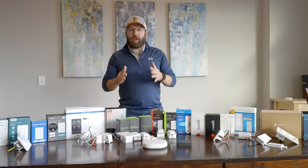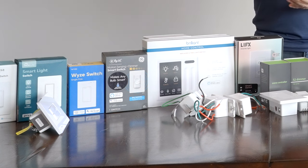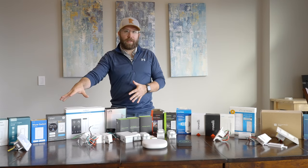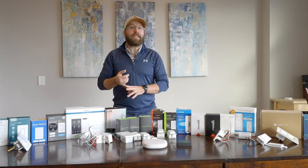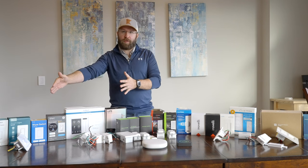For those of you that don't want any hubs — no hub required — these are the best ones. Make sure that you have a really strong Wi-Fi router so they can get the signals to where they need to go. These also work with voice assistants, both Alexa and Google. So these are the best options for you.